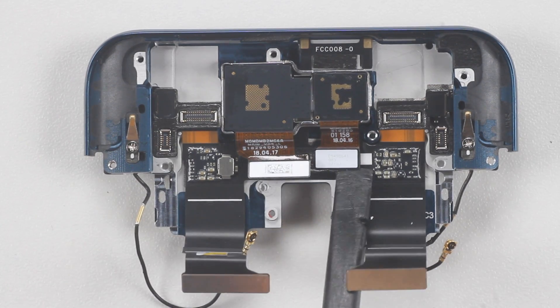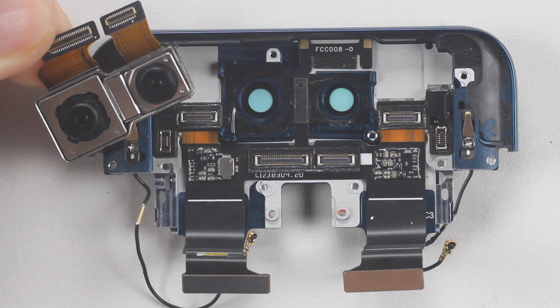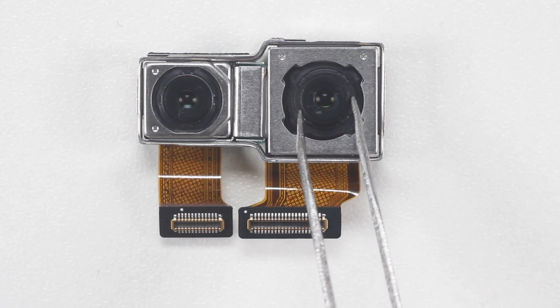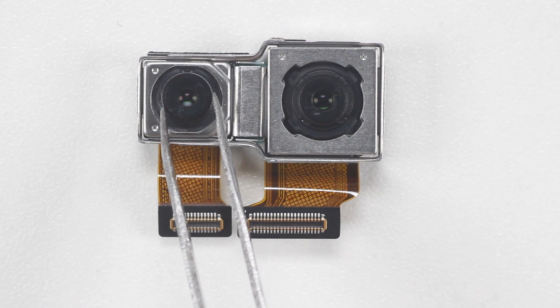Disconnect the rear dual camera cable ties and take off the camera. The Find X main camera is 16 megapixels, supporting OIS optical image stabilization and RAW HDR. The secondary camera has 20 megapixels and an aperture of f/2.0.